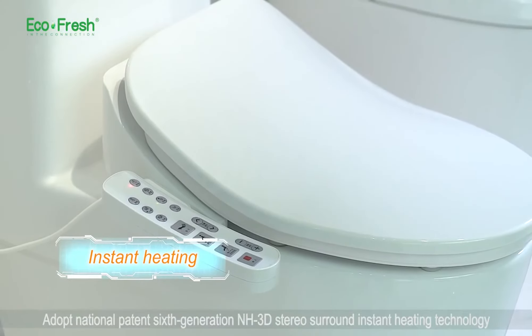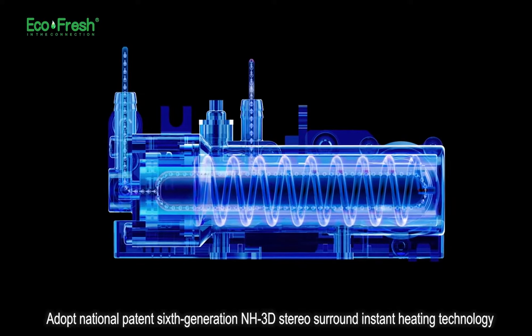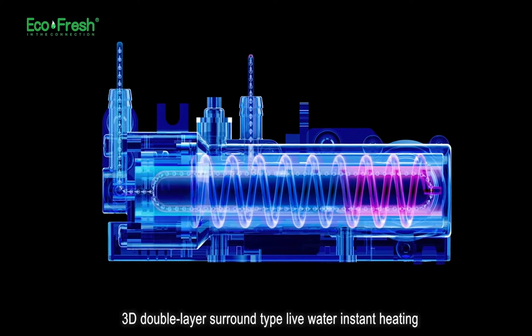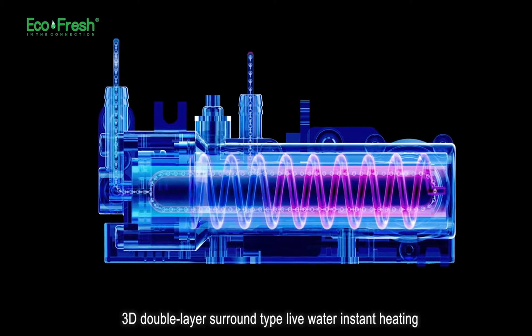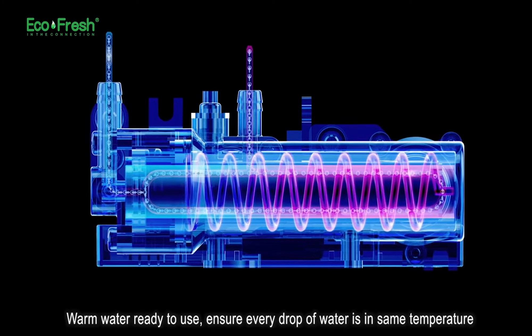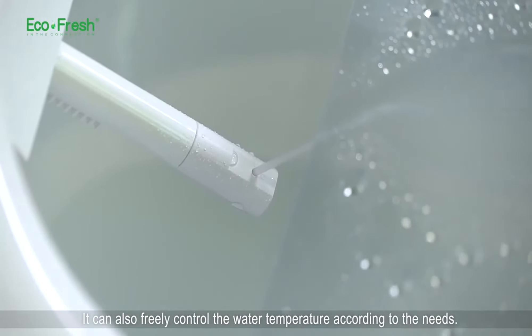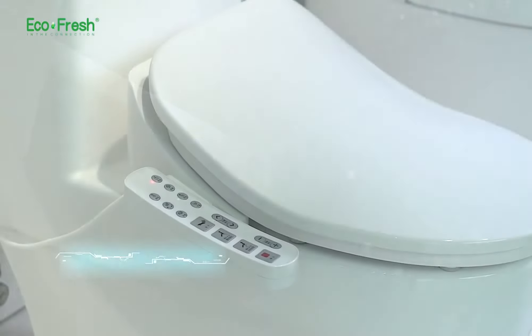Instant heating. Adopting the national patent 6th generation H3D stereo surround instant heating technology. 3D double layer surround type live water instant heating — warm water ready to use, ensuring every drop of water is at the same temperature. It can also freely control the water temperature according to your needs.